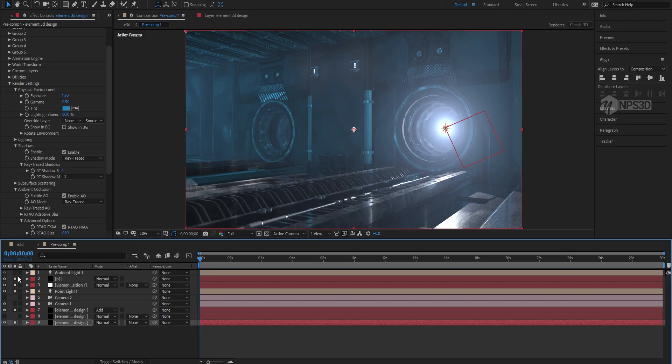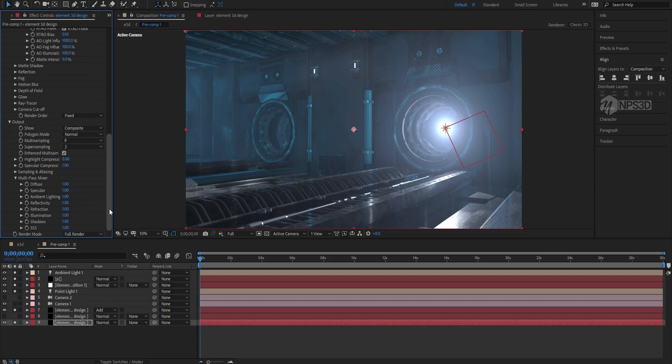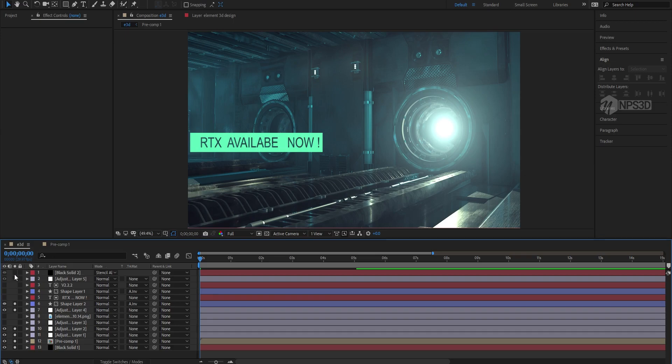I also used Optical Flares, and this is full resolution with full render quality. I'm so happy working on these types of heavy projects without any difficulty. You can enjoy the project file — that's it.